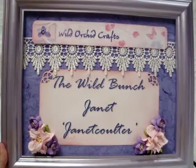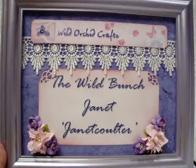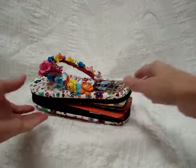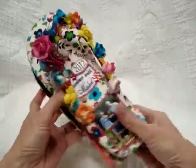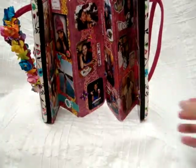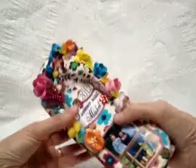Hello everyone, it's Janet here with my design team project for Wild Orchid Crafts and the Wild Bunch. This time I created a flip flop mini album. This album can either sit like this or stand up like this, and it is made out of just a regular pair of flip flops.